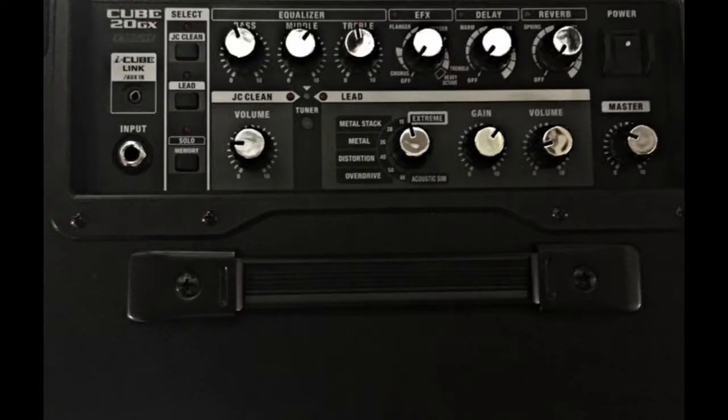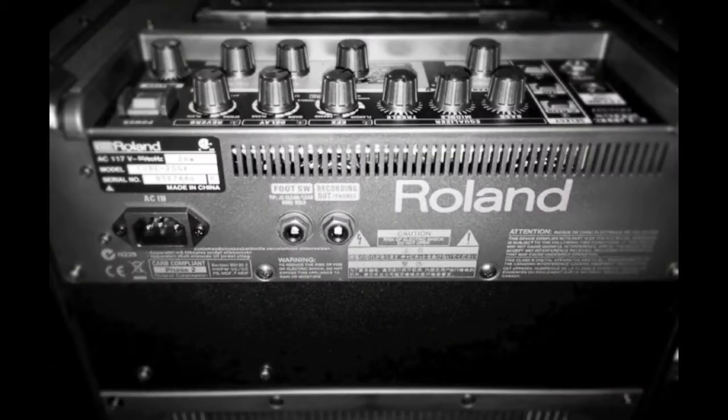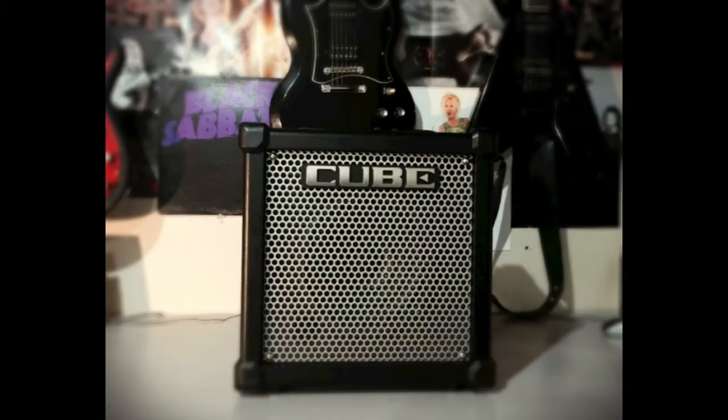The easy-to-read control panel is on top, and the back features an optional footswitch jack as well as a quarter-inch jack for headphones or direct output to recording.